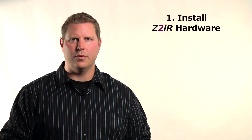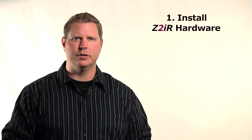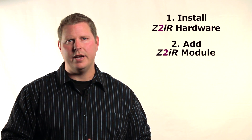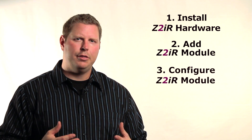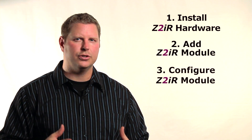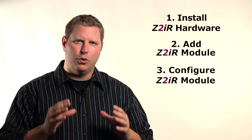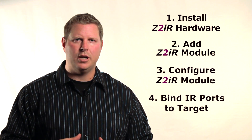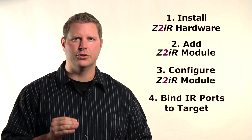Let's go through the four easy steps to get the Z2IR installed. First, install the Z2IR hardware — we'll show you an example in a moment. Second, add the Z2IR module and identify it in your Composer project. Third, configure the Z2IR module settings — the default settings will usually work just fine, but we'll explain each of the settings anyway. And last, bind the Z2IR's available IR ports to the target device it will control.